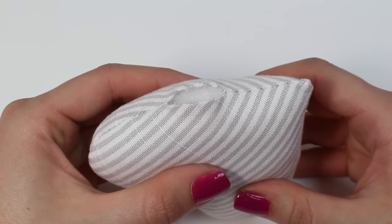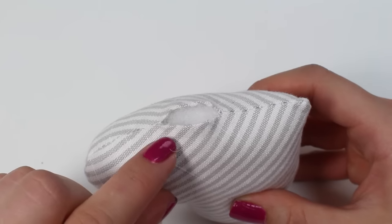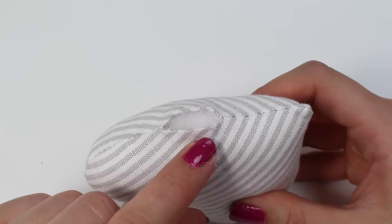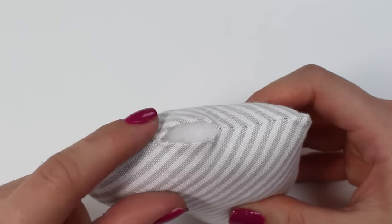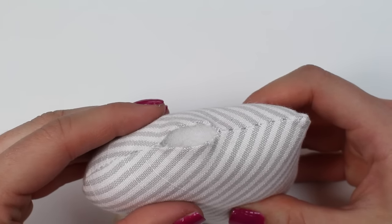Welcome to our short hand stitching tutorial where I'm going to be showing you an invisible stitch that will seal items closed very neatly where you have a hole and two edges of folded fabric. This stitch is often referred to as a slip stitch or a ladder stitch.